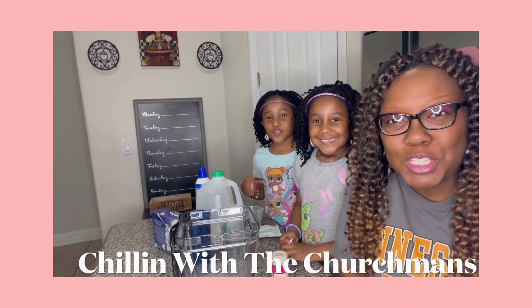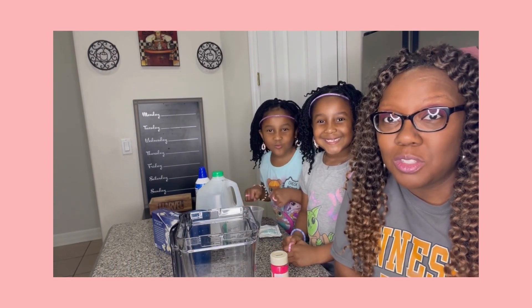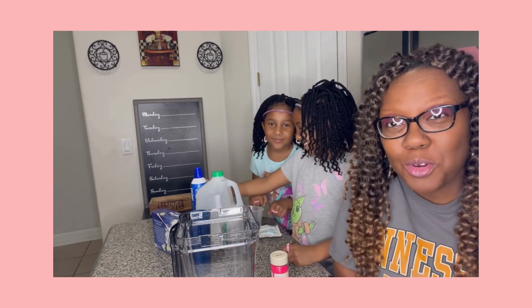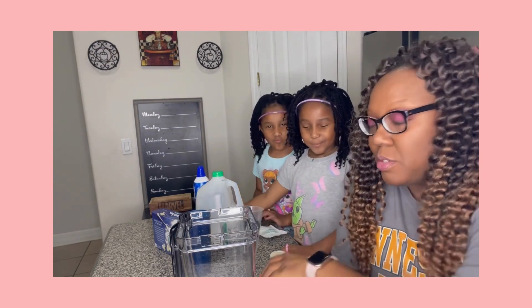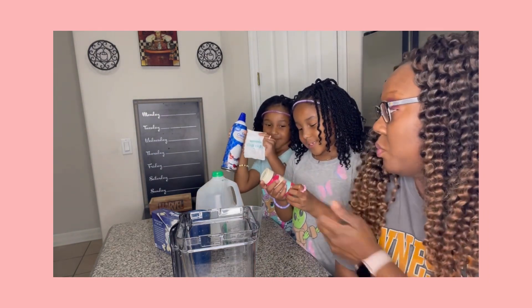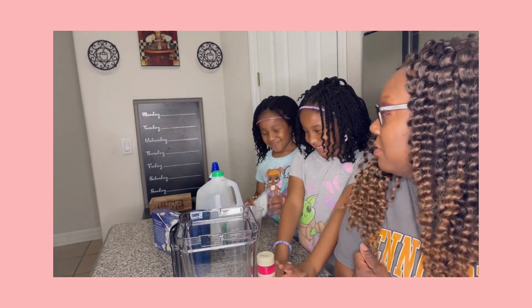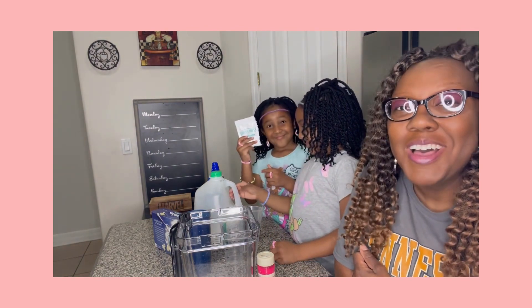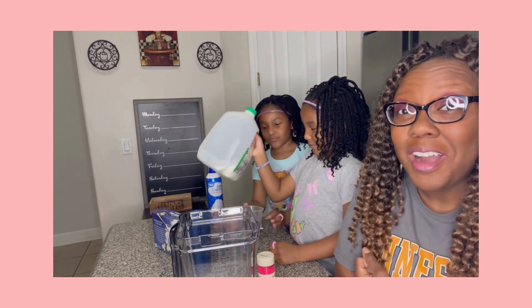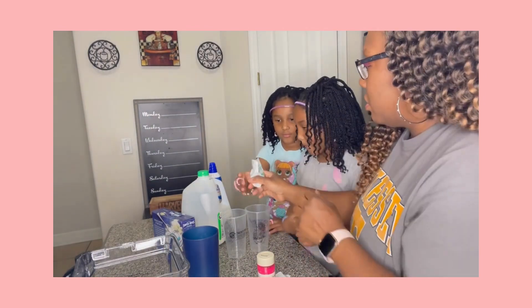Hey guys, welcome back to Chillin' with the Charge Men. Today we are going to be making an after-school snack — we're going to be making unicorn frappuccinos, so we're going to be using our food coloring to get the frappuccinos colored. All right, let's get started! After gathering all of your ingredients, you're going to...